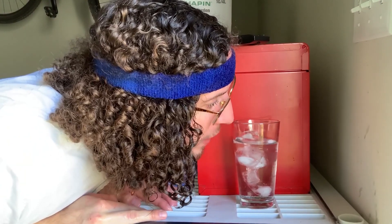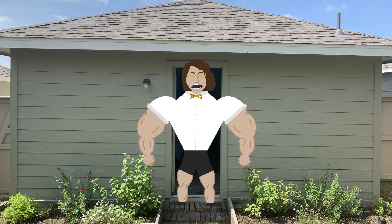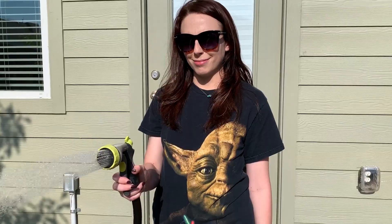Why do you sweat? You're not even doing anything. Hey, calm down. What happened? Dude, you just took science too far again.